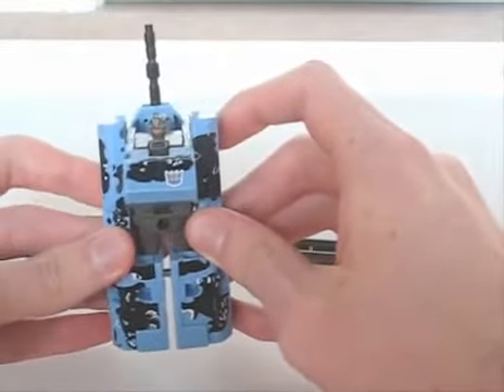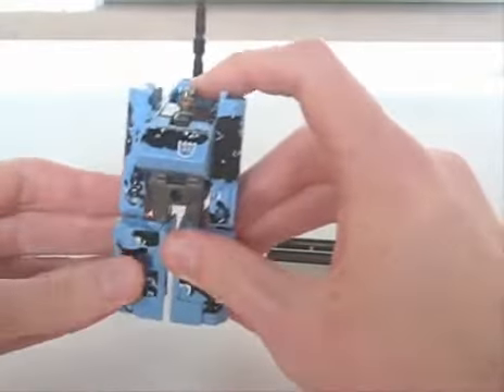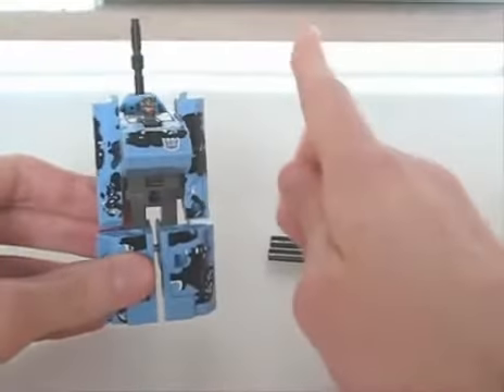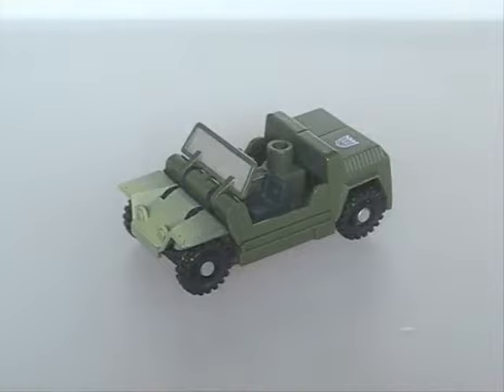Though I don't have most of the other pieces, I'd say he's worth picking up, mainly for Ruination. Who I do have is Rollbar, the recolour of Generation 1's Swindle.